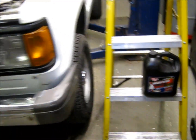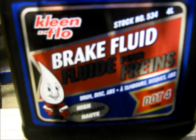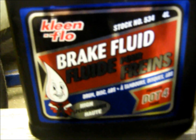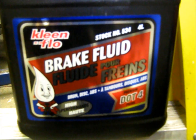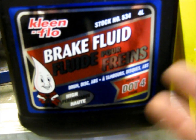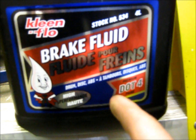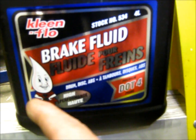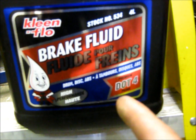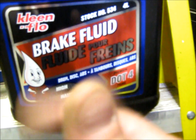We're actually converting our system today to DOT 4. Normally the system requirement is DOT 3 fluid. DOT 4 and DOT 3 are absolutely compatible — you can blend the two. You can add DOT 4 to a system that already has DOT 3 in it or vice versa. If you can't find any DOT 4 for your DOT 4 system, you can put DOT 3 in. No harm, no foul.